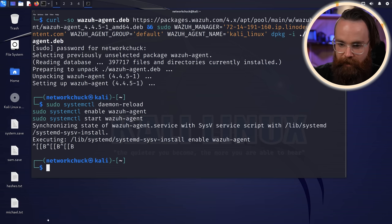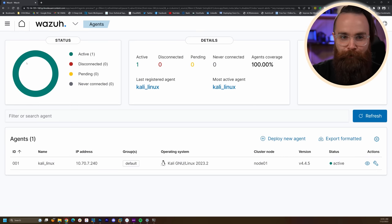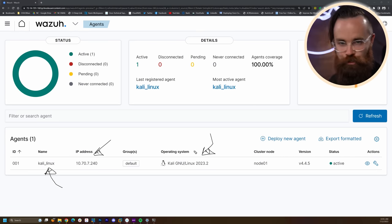Getting back to the Wazuh dashboard, we can go to the top left dropdown and click on Agents. There it is right there — my first agent, Kali Linux, with its IP address and OS. It's going to show us so much more.